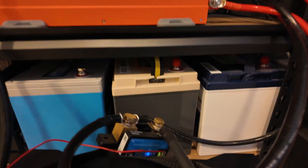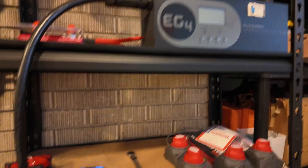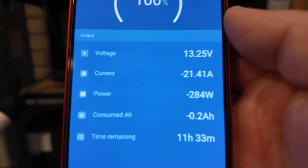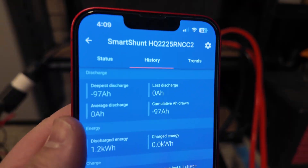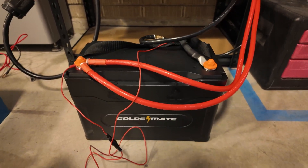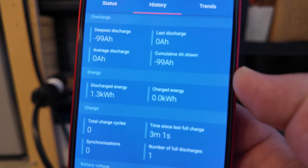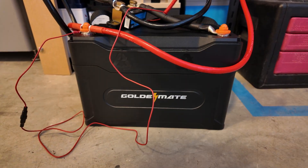Let's do a capacity test on this GoldenMate battery. I've got the Victron Smart Shunt hooked up with everything zeroed out. We'll be going through this 3000 watt inverter and dumping power into another battery through a charge inverter. It's a little over a 0.2C rate — unfortunately this is as low as I can get the charge inverter to go, so we're in the 270–280 watt range. The battery just completed the capacity test and we pulled 97 amp hours. I was a little above a 0.2C rate, so I'd expect it to be slightly higher. I'm going to run one more test. On the second capacity test, we're much closer to where we're supposed to be — 99 amp hours. Just need to cycle it once, give it a good recharge, and we're up to where we should be. Good job, GoldenMate.